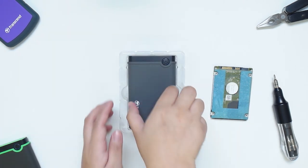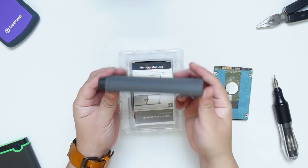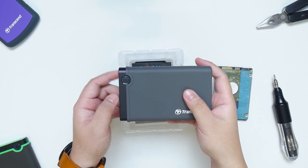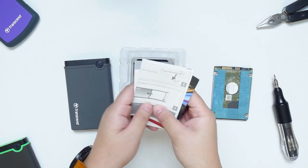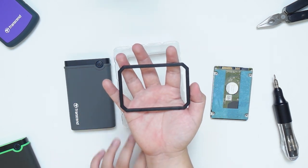Inside we have the 2.5-inch enclosure itself. It has a nice smooth rubber outer protection that will also help with the grip. It also has a one-touch backup button that also doubles as a reconnect button. We also have some paperwork, a micro-USB cable, screws, and the 7mm to 9.5mm spacer.